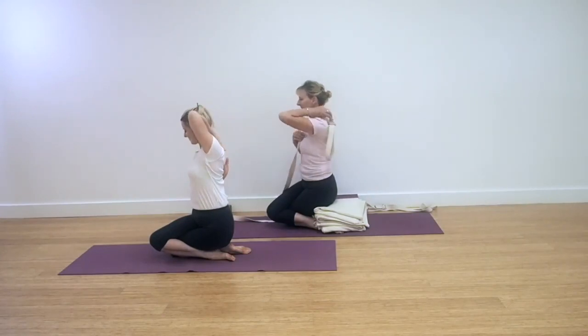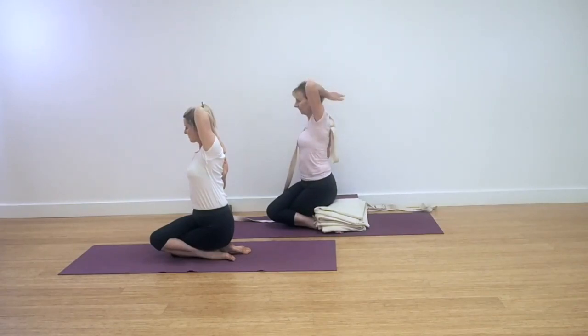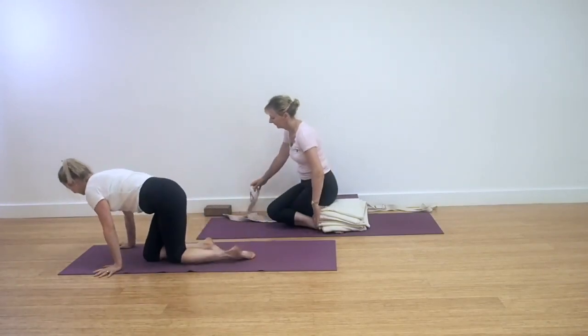If you can hold the arms in a classic Gomukhasana action then do so. Extend the left arm up by the left ear and catch hold of the right hand. You can see Leo here is demonstrating the arm section using a belt. With all of these poses we would recommend that you have a look at the individual tutorials before attempting this collection so that you get more detailed instruction on each of the poses.